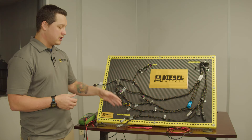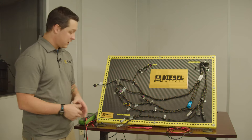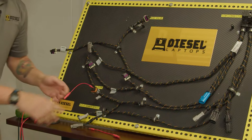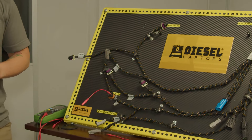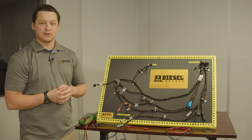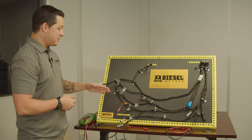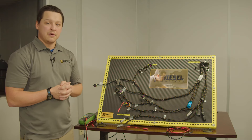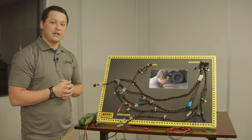Another benefit to using your test leads is that when you plug them into the proper pin terminal, it's hands-free. Now we can look at our multimeter without holding both leads, so it makes it much easier. This also comes into play and makes it easier when we do our continuity test. If you want to see more about a continuity test, be sure and check out our tech tip video on continuity.